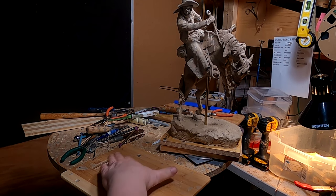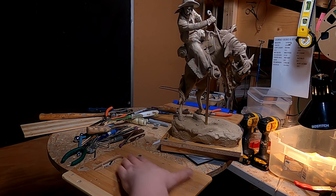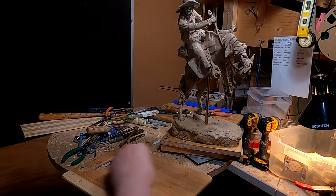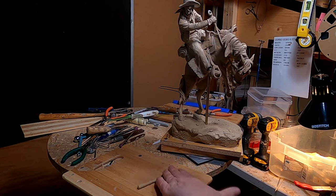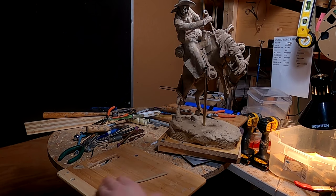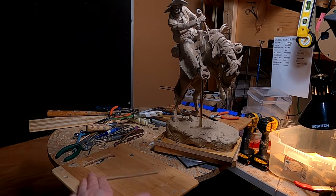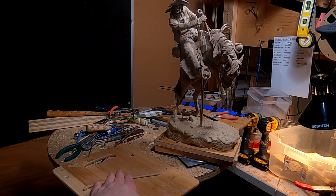I'm going to be making a temporary lariat out of clay. I've got some ideas how I'll do it before I take it to be cast. But for now, this is what's going to have to be on the piece to show where I'm going to have it attached and what it's going to look like.